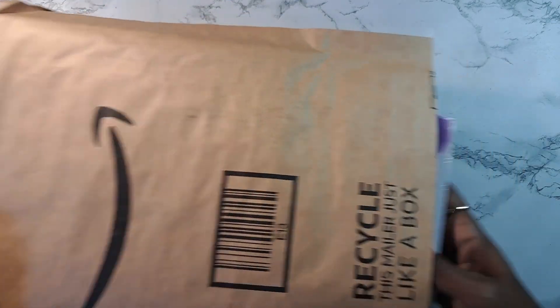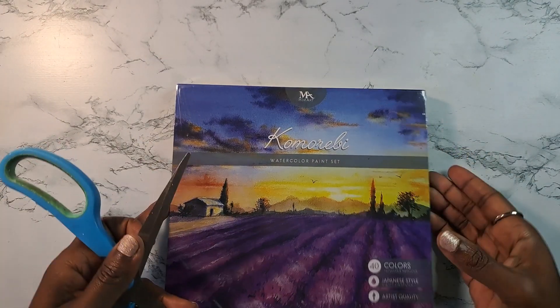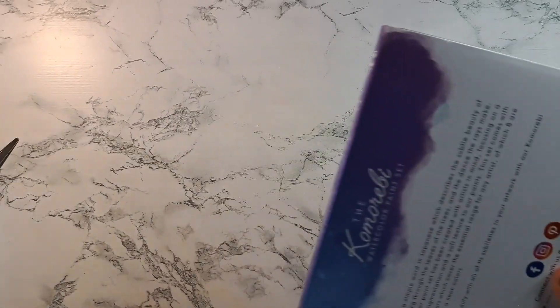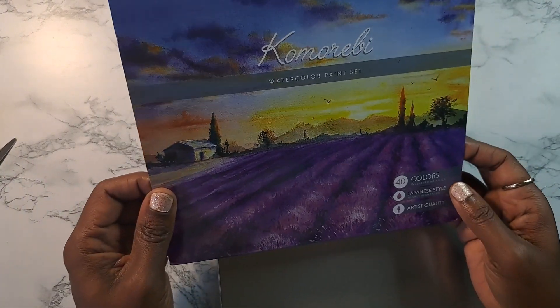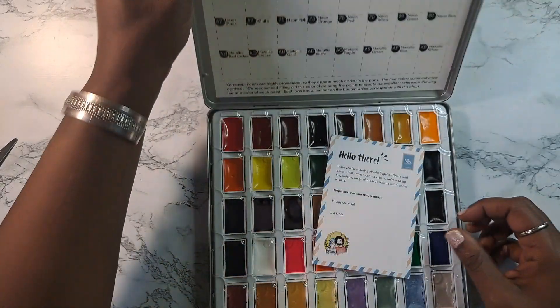The second thing, which is actually what I went to Amazon for, was the Comarelli watercolor paint set. This is what I'm excited to add to my arsenal. You've seen me use watercolors on the channel, but none of them are professional grade or even student grade — they're just watercolors, bought just to play around with for backgrounds and things of that nature. This will also make a nice journal cover.